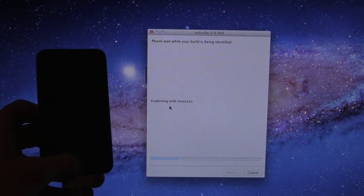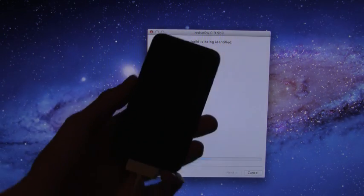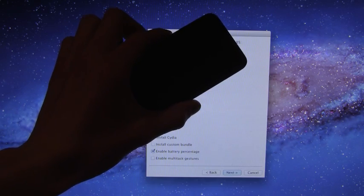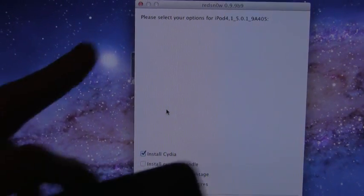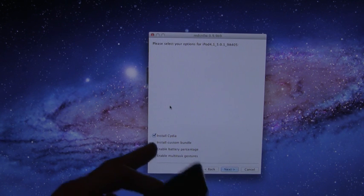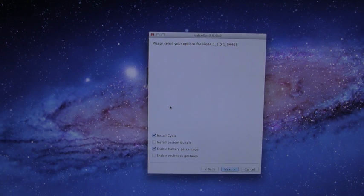As you can see, it bypassed that screen, and now it is actually exploiting my device to identify it. It does say that it has identified the iPod Touch 4,1 on 5.0.1, so you know it's a fourth generation iPod Touch on 5.0.1. Here we get a couple of options at the bottom. The only thing we're really concerned about is Install Cydia — do not worry about Install Custom Bundle. That's what you do when you jailbreak: you get Cydia. You can also check off any of the other options besides Install Custom Bundle if you want to.